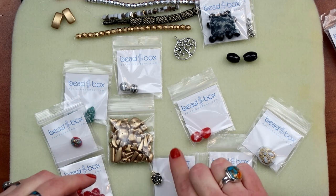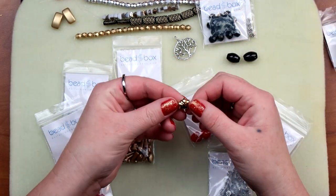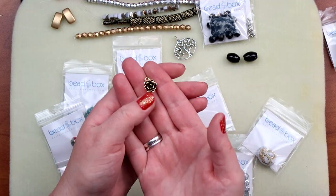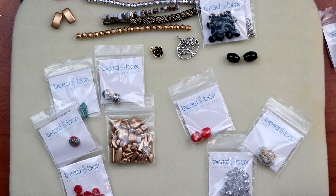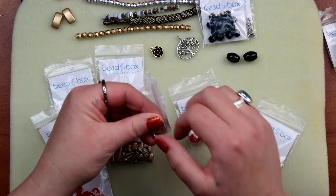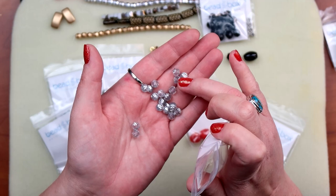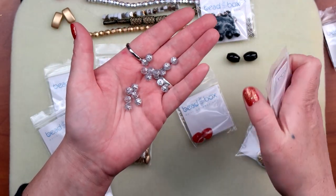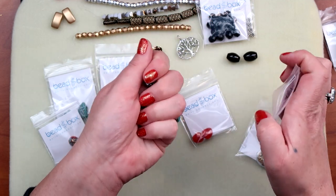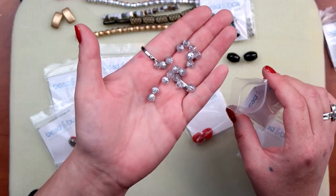A Tierracast succulent charm — this guy is very cute. It feels heavy and substantial, like it is good quality. Sixteen millimeter Czech glass cathedral cut beads — I love a cathedral bead. They have a top and bottom that give them a little more definition. These look to be almost like a bluish clear with a silver top. The card says matte crystal with silver, which makes sense — that's exactly what they are.